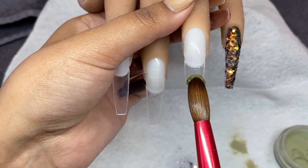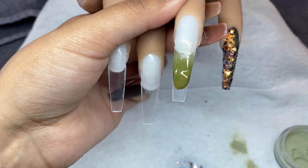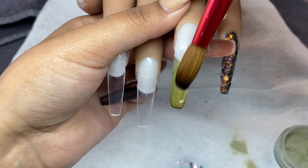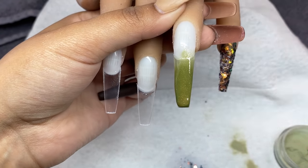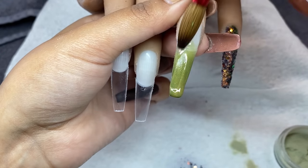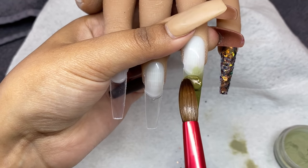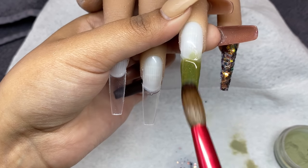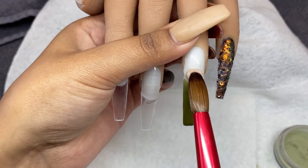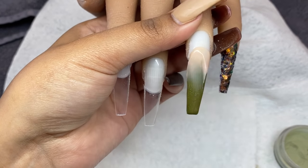Now I'm using that olive green color I mixed and applying it on the tip of my ring finger. Some color does separate but it doesn't bother me — I know how to blend it out. The marbling disappears as soon as you start molding the acrylic and placing it where you want. It's a lot easier to work with Knot Polish acrylics versus more opaque acrylics. I'm going in with First Nude from Knot Polish to create an ombre on the ring finger.